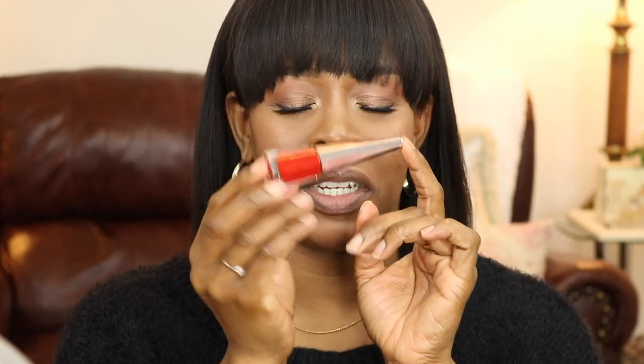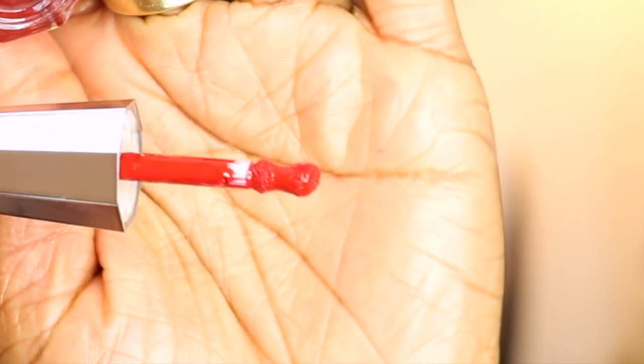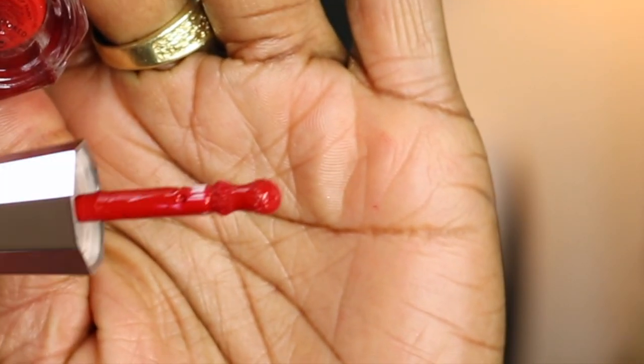Comes in the usual packaging. Very cute. I think this is a glass bottle — if it's not, it's a very hard plastic. It looks like nail polish. I very much like it. It has this applicator which is supposed to make it easy to apply with a precision wand. It looks like a doe foot applicator but slightly different.